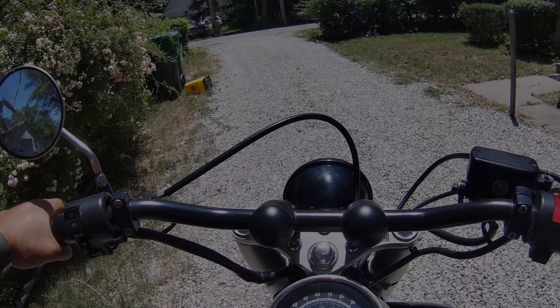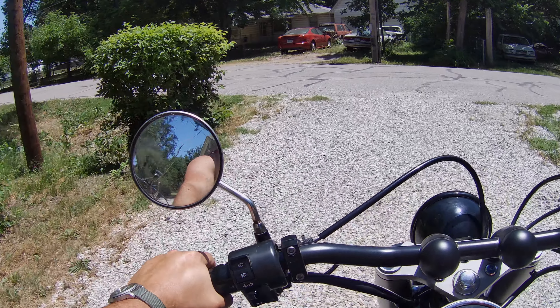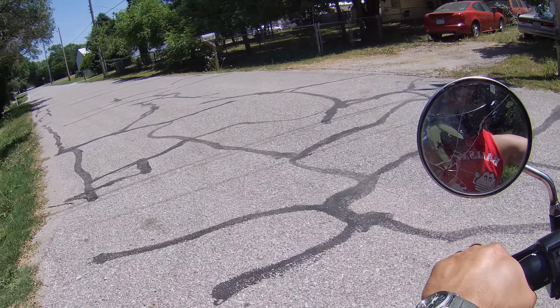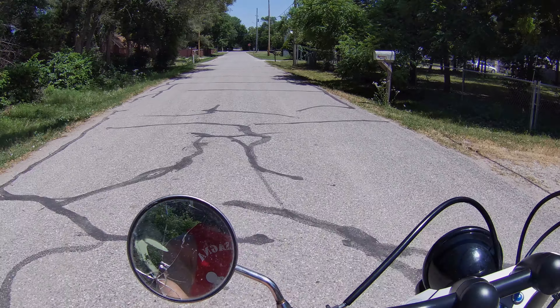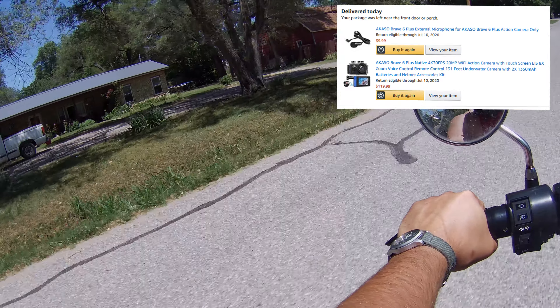Okay, so this is our second test. We've got the external microphone hooked up — actually, it's the Acaso Brave 6 Plus with the Acaso external microphone.